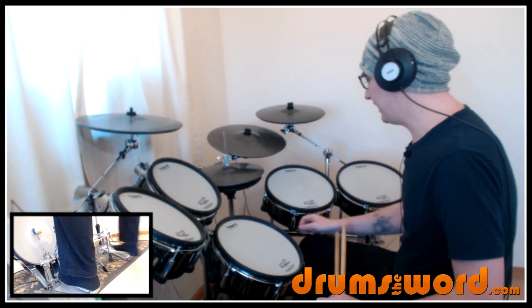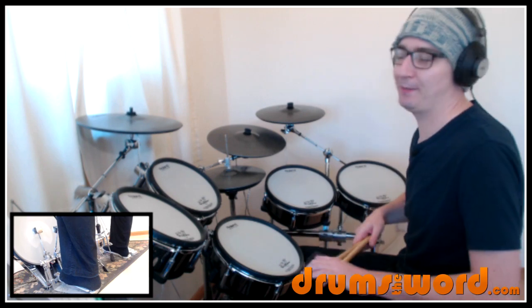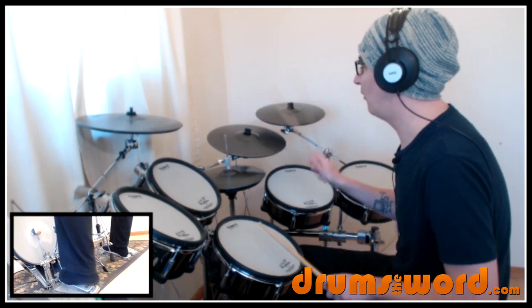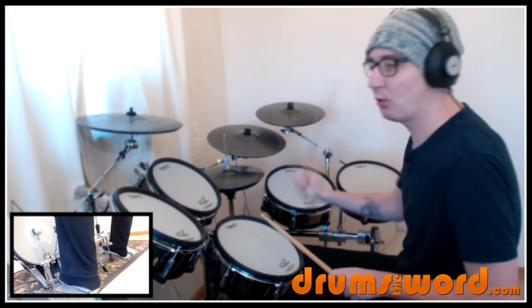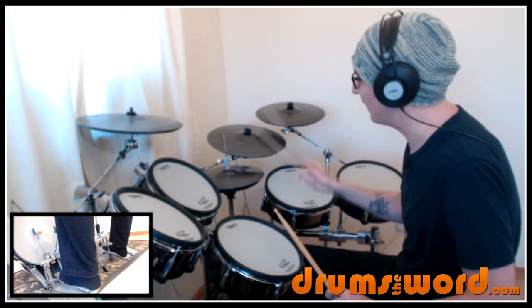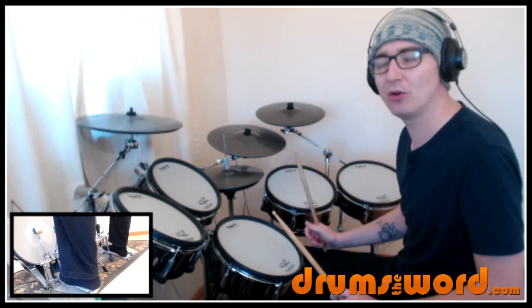So then we've got our main drum beat for the song — ridiculously simple, but there are some subtleties going on. It's a simple rock beat with bass and snare, and quarter notes on the hi-hat: 1, 2, 3, 4. We're not playing the 'ands' in between. You could if you really wanted to, but it's not going to sound the same as the song.